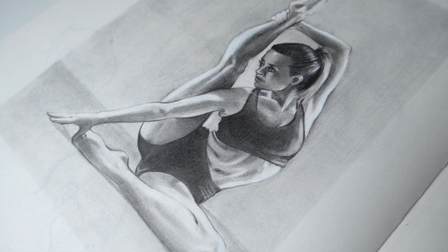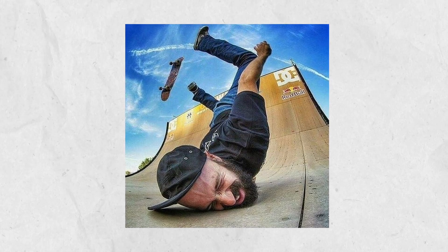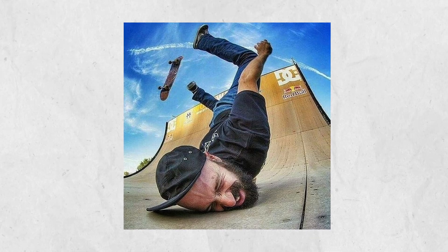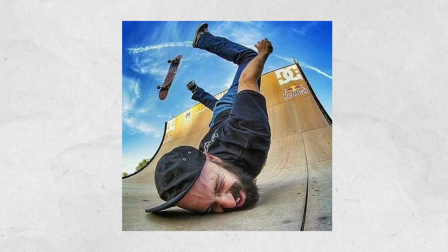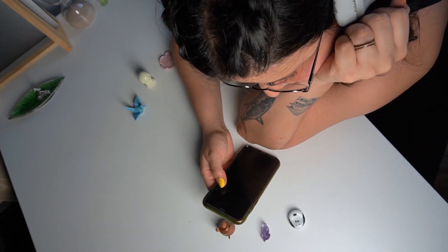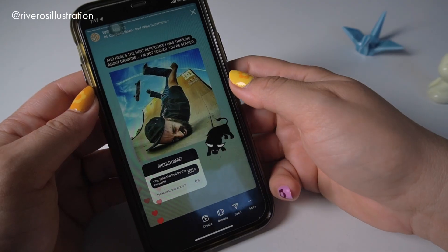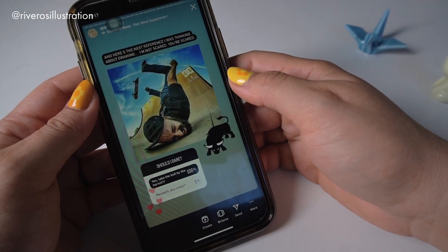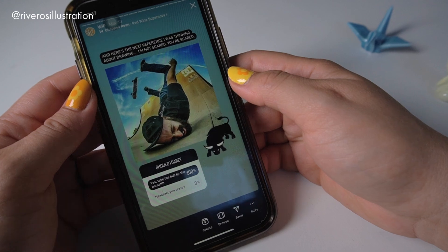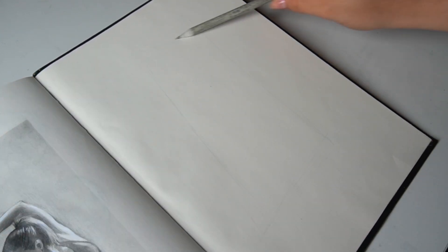Time to move on to the next one. I found this reference on Pinterest and saw a few people try to draw it, so I was wondering if I'd be able to draw such a foreshortened action pose. I wasn't sure if I could do it, so I found myself starting to procrastinate. Then I asked you guys over on Instagram stories if you thought I should draw this reference for a bit of encouragement and accountability — and it worked! Sometimes a bit of accountability can do wonders for my procrastinating tendencies.